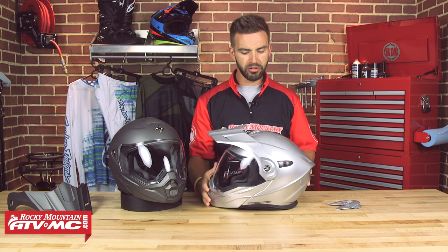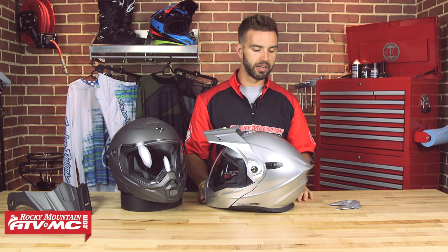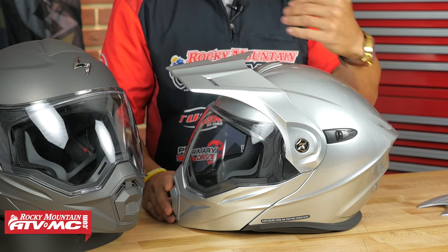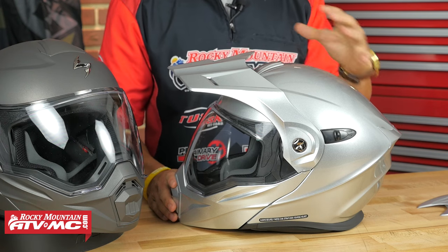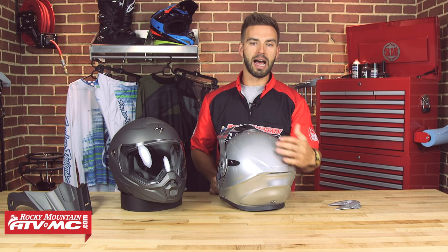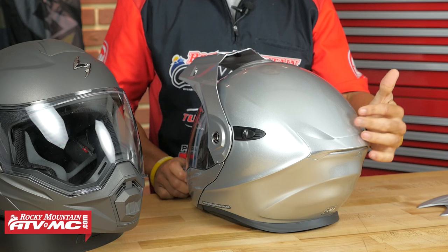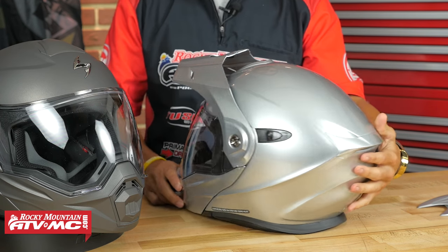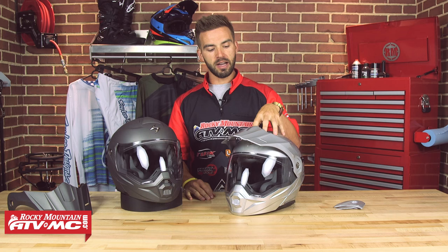Looking at the side profile, you can see it's getting its roots from the street side of things — Scorpion stuck to those roots. It has a nice aggressive look. Here on the back you're going to have a spoiler, which at higher speeds helps the helmet stay stable and reduces buffeting. I like the look of what they've done.